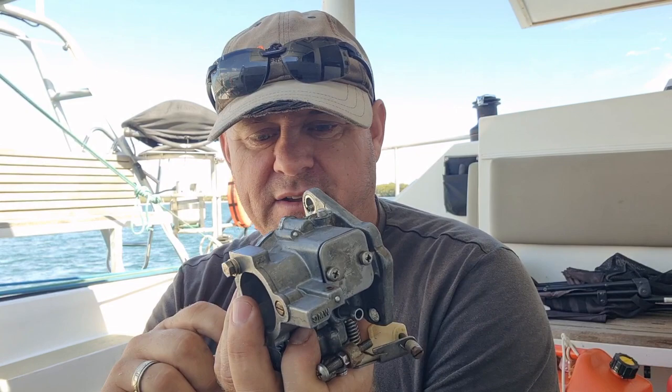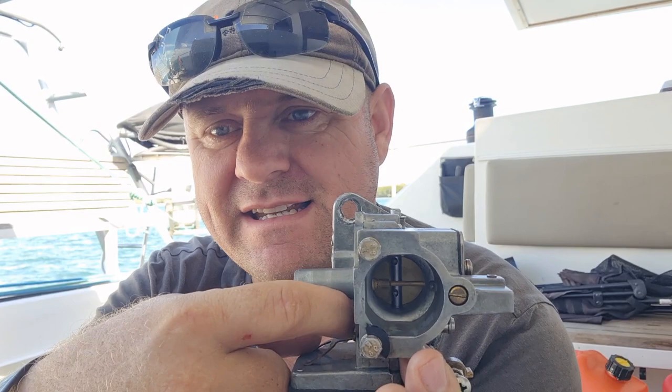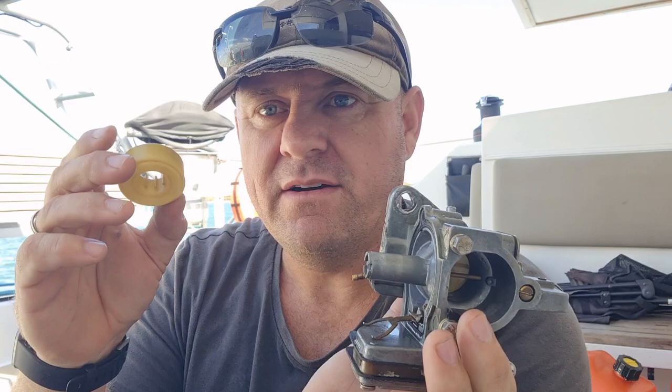What I've found is this thing has actually been fairly regularly serviced - you can see there's a lot of wear on all the screws and things like that, everything has been taken apart. But what we've got here is there's a needle and a seat in there and it looks like the needle was all jammed up. I had to get some needle nose pliers in there to free it up. So I've freed it up now, I'll put the float back in, put it all back together. Fingers crossed we will have an outboard again.